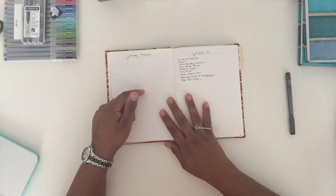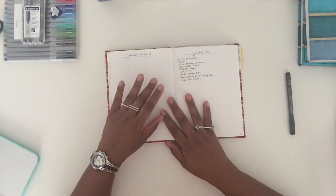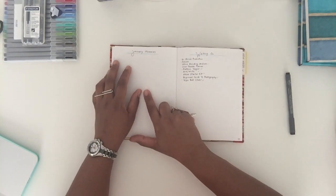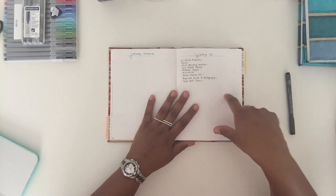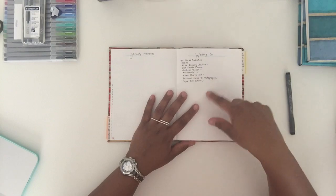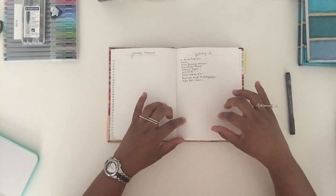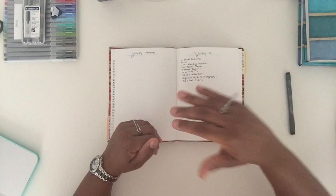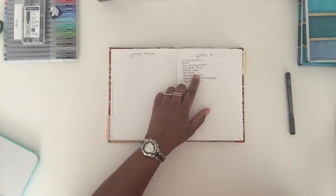This page is going to be January memories — as I go through January I'll throw stuff in there, or at the end of the month I'll think back to the highlights and add them here. I got this idea from Boho Berry as well. She references all the original people she got the ideas from — I'm referencing her because that's where the bulk of my ideas came from, but she credits her original sources.